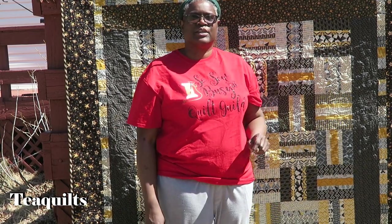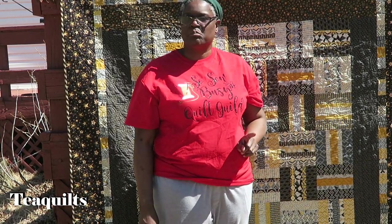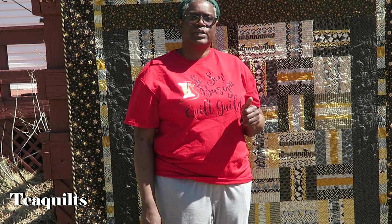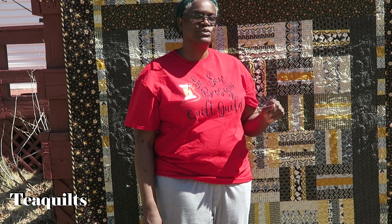Hello, it's Dee with Dee Folks, and I'm here to show you my finishes for the month of March. It is very windy out here today, so we are going to have to deal with that. I ask that you pardon the quilts flapping in the wind.